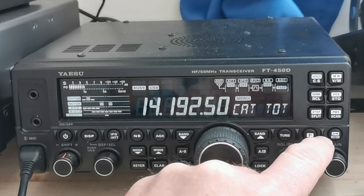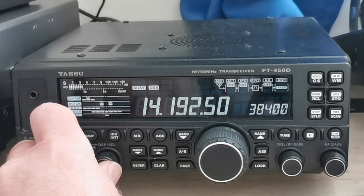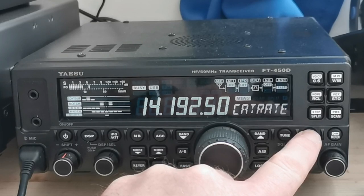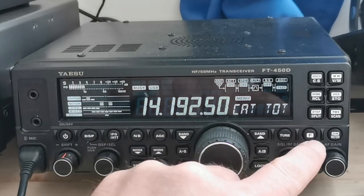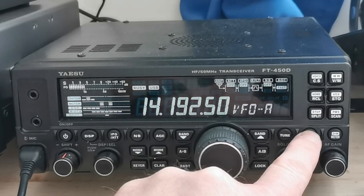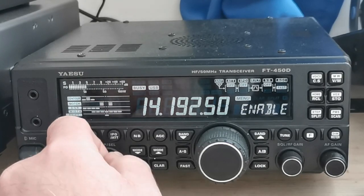The CAT rate — that's my setting for my CAT rate. We'll take you through the CAT TOT — mine's set to 10. And the CAT RTS is set to Enable. That's basically it really.